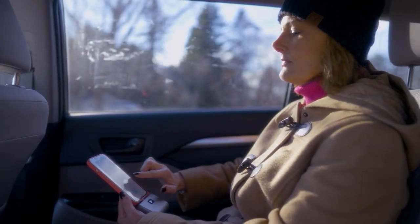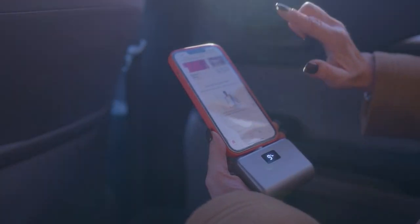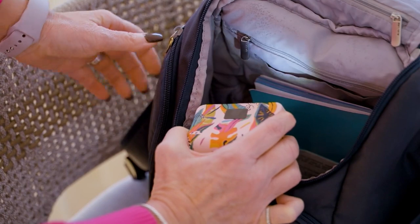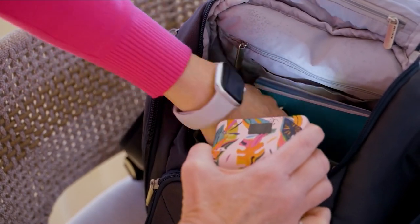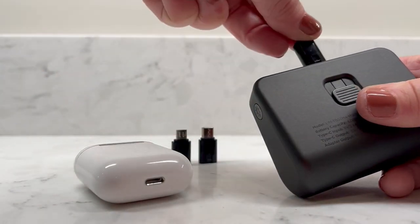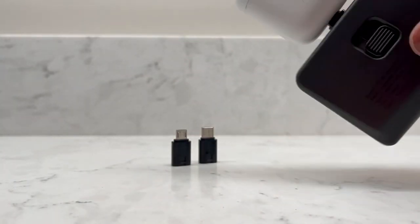That was fine during the pandemic when you were at home and always within about 10 feet of a wall plug, but we're getting back out again. You're going back to the office. Kids are going to school. We want a vacation again. We want to travel. So now we go back to the frustration of making sure we've got enough power for everything.